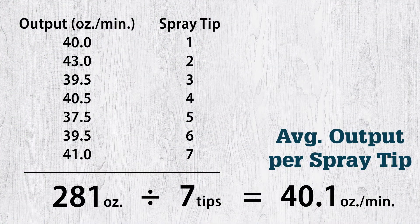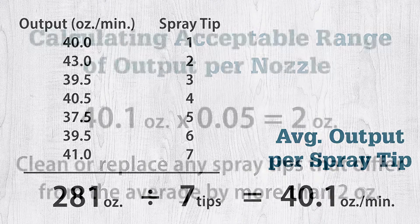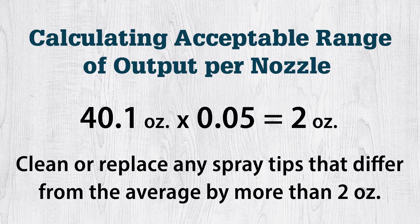As an example, we tested a sprayer with 7 spray tips. The total output was 281 ounces. We then divide this by our 7 spray tips to get 40.1 ounces — the average output per spray tip. To figure out our acceptable output range of 5% from the average, we take the average output of 40.1 ounces and multiply that by 0.05. The result is 2 ounces.